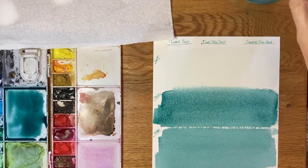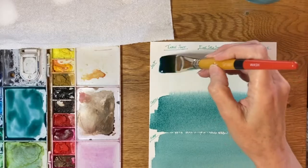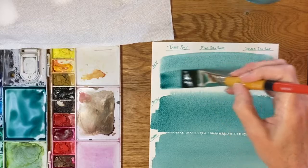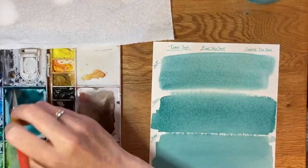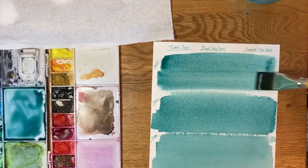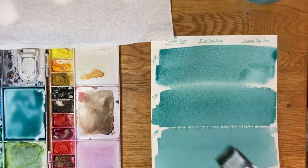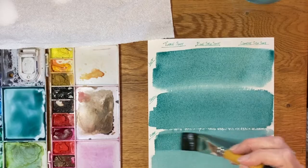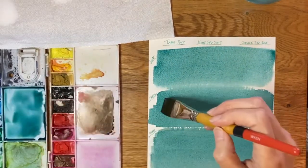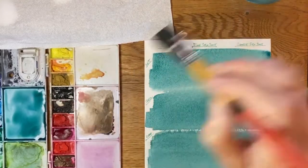The top one I want wet, so I'll just do another little brush on that one. Okay, the top one is quite wet.